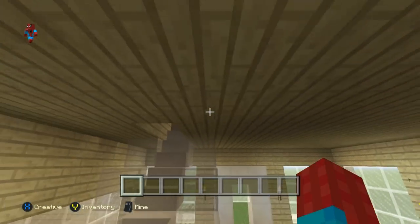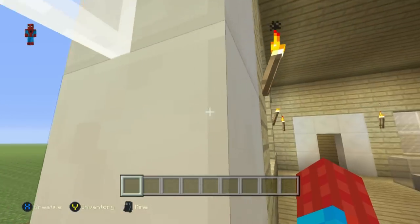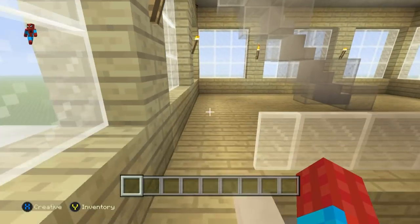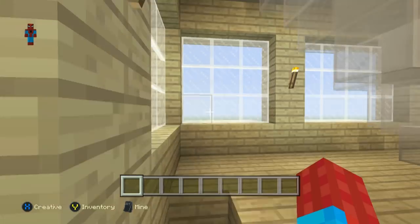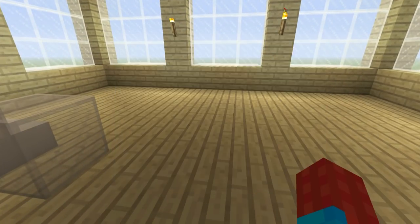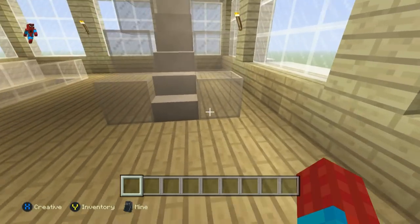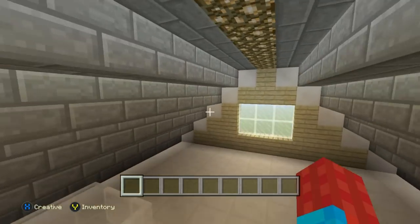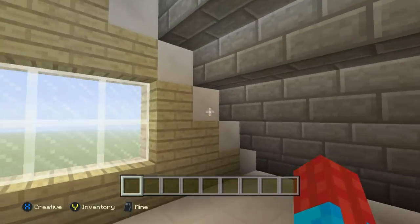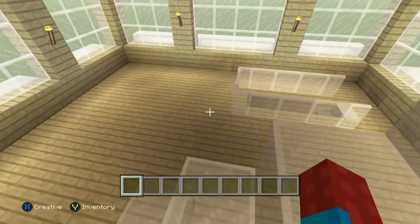I made the second floor two blocks thick so that you can see out of the windows without having to jump up. The attic has a quartz floor and a fair amount of space — this house is actually pretty big on the inside despite not looking massive from the outside.